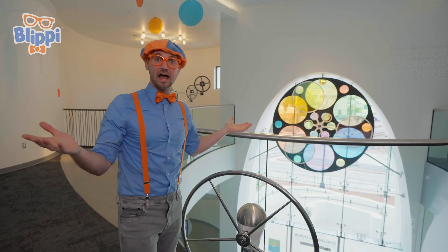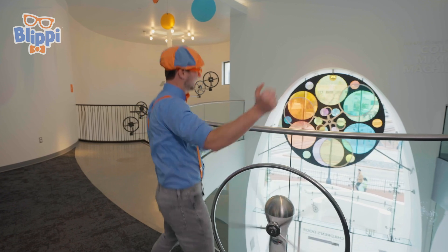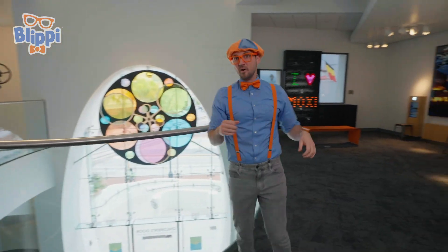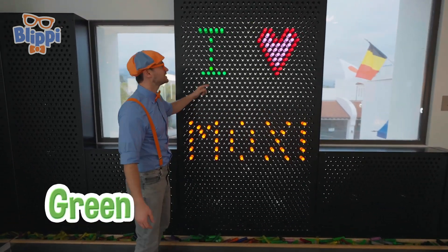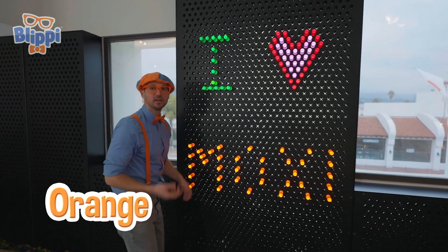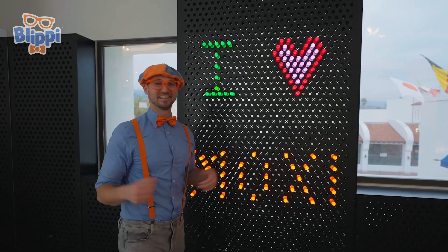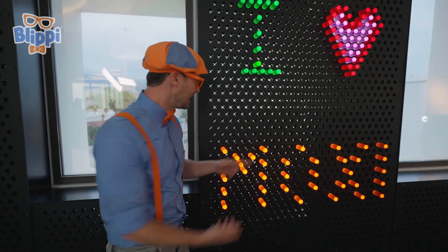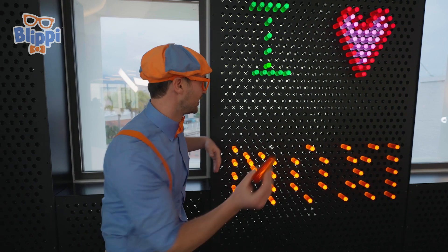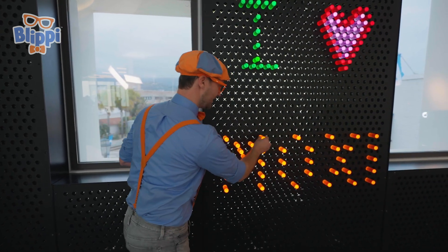Did you notice how colorful that is? And sometimes when you mix colors, depending on the color, it makes a new color — like say if you mix blue and yellow. When you mix it, it makes a new color. Speaking of colors, this wall is so colorful. Looks like we have some green lights, some red, some pink, and some orange. What does it say? I heart Moxie — Museum of Exploration and Innovation. That's where we're at. Do you see when I pull this out, it doesn't light up? But when you put it in, it does light up. It's because there's some light behind here, and then the light bounces off the edges and the sides, and then it comes out the end.